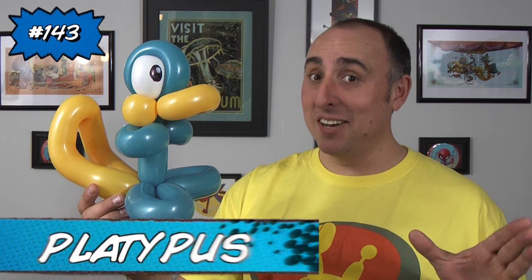Hello Balloon World! I'm Michael Floyd, your Balloon Twister, and this time I'm gonna teach you how to make a balloon platypus. I love this design because it's quick and easy, and it's so cute! Let me show you how to make it.